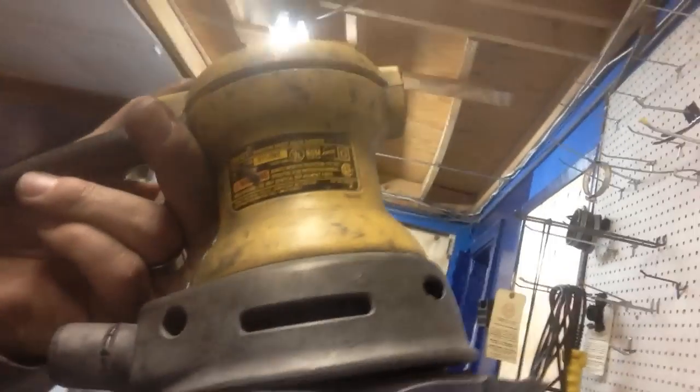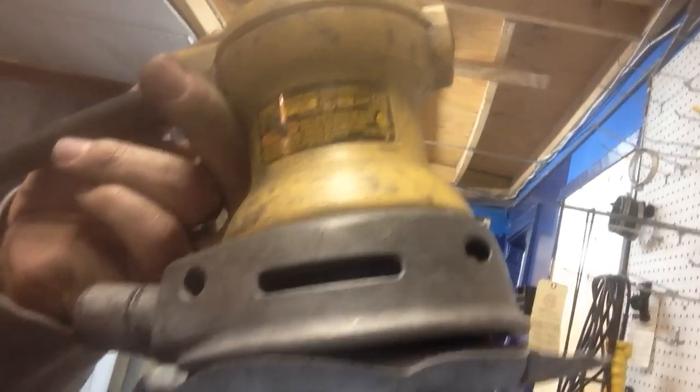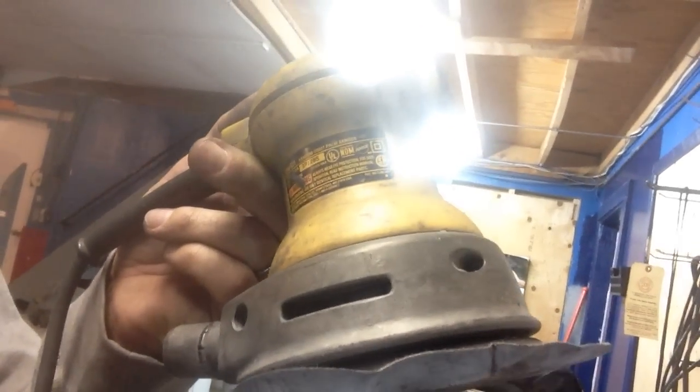First of all, the sander that I use to do the sanding process is a DeWalt DW421. This is an older model, but any type of orbital sander will do the job.